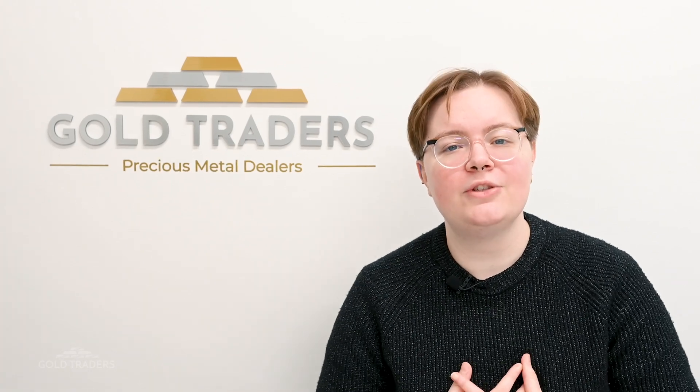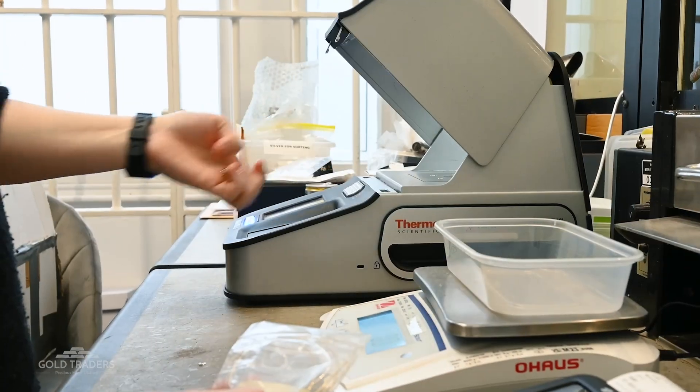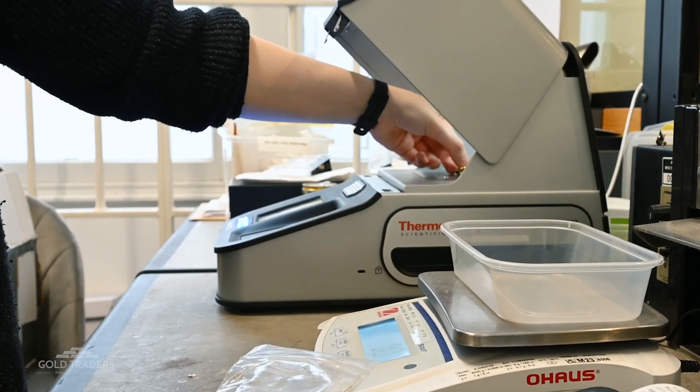Here at Gold Traders we utilize XRF for our own testing, so let's head somewhere a little bit different to talk about that a bit more. I am now in the Gold Traders gold counter, which is our base of operations and where we do all of our day-to-day trading. I'm currently sat with our XRF machine, which is the Niton DXL, and this XRF machine is designed specifically for precious metals.